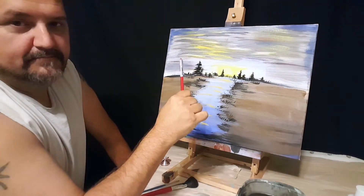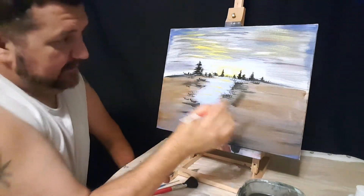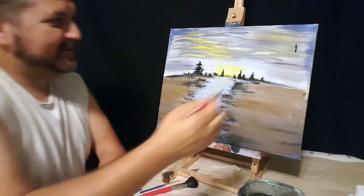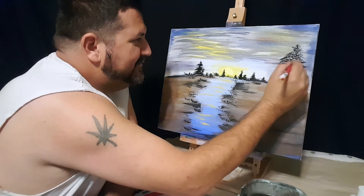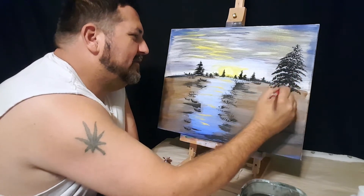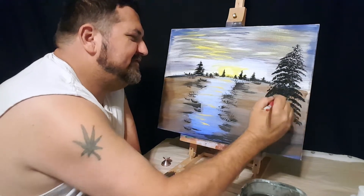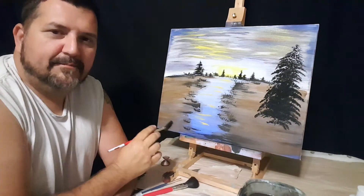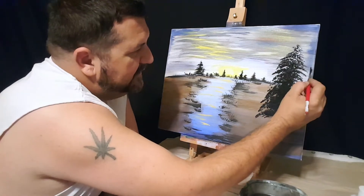Now comes the fun part — the big trees. The big trees are fun. Let's put a big one in right here, big like halfway out of the canvas. Just pick a spot for the tree and start going back and forth, making a big tree. We're just putting color in right now. We fill the middle in with some color — a big old pine tree right there. I'll put a little friend of his right there too.